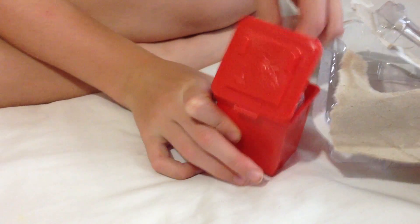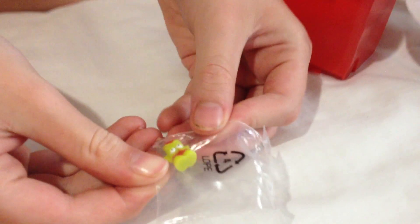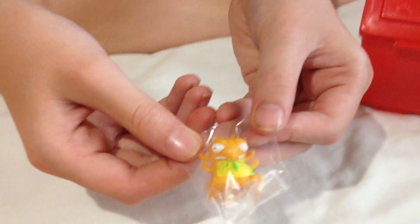Now we get onto our big bin and we'll see which ones we get. The first one is a new Mini Trash — he's cool. I'm not sure of his name. This one's a double, but he'll be on eBay as well.